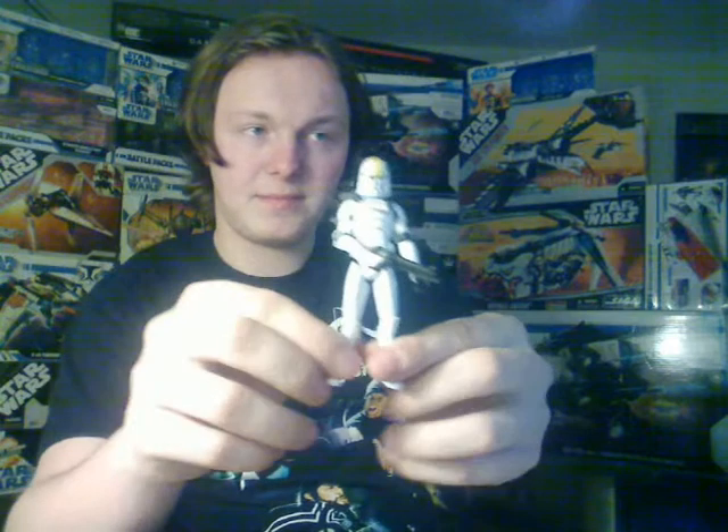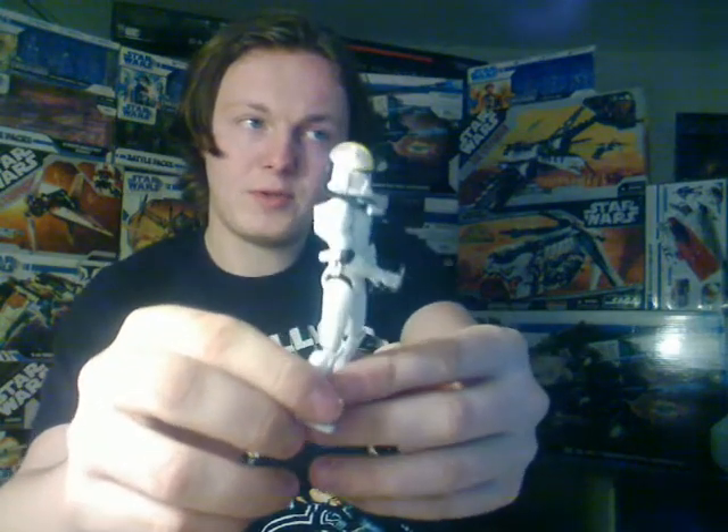Hello everyone, and welcome back to another Star Wars figure review. I've got quite a few figures to share tonight, so we will just get started right away with the first one, which is this guy here — Clone Pilot Oddball, from wave 2 of the Clone Wars.